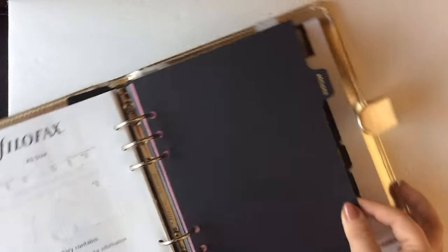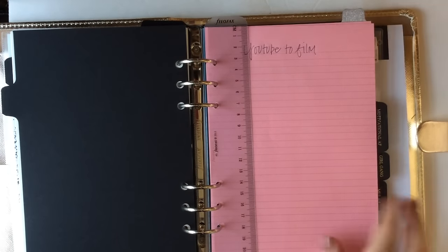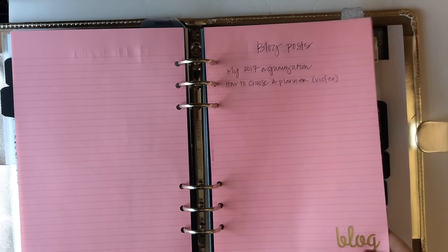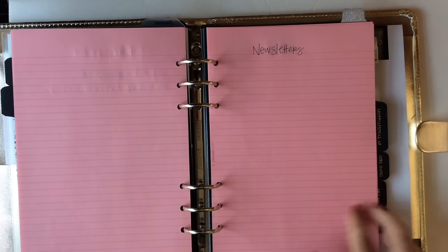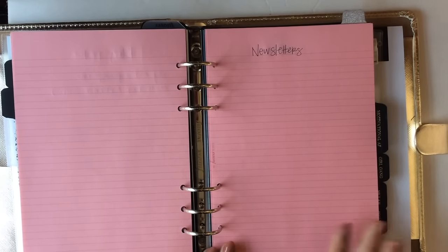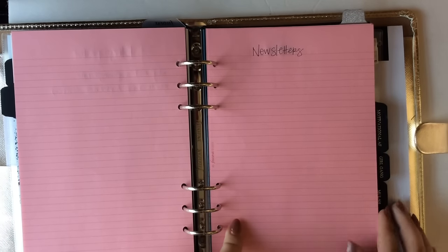The next tab says 'Socialite' and this is my social media section. I put some pretty colored pages from Filofax in here along with a clear ruler. Here I'm going to be keeping track of my YouTube ideas as well as blog posts. I also want to be sending out newsletters once a month, so if you're not subscribed to my list, be sure that you are because I send out coupon codes, interesting articles, and little love letters. I try to keep my newsletters fun and interesting and not annoying.